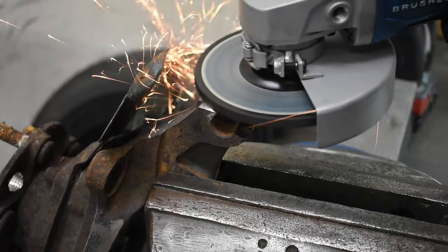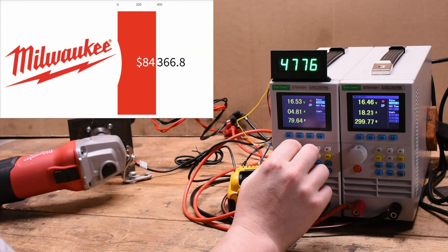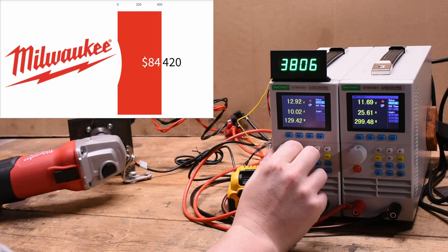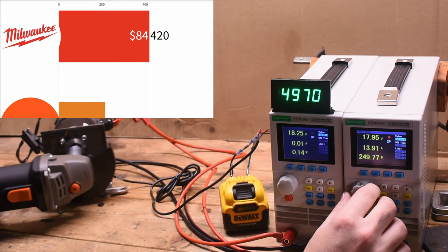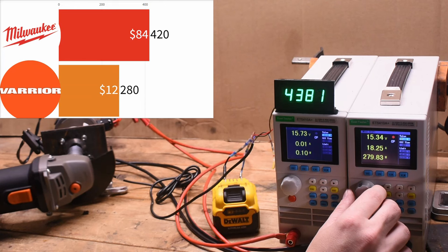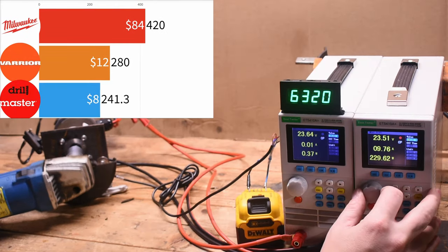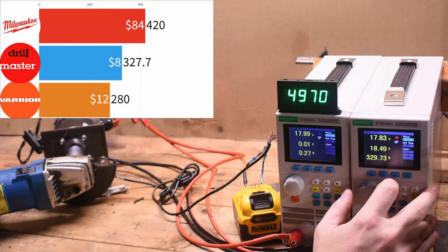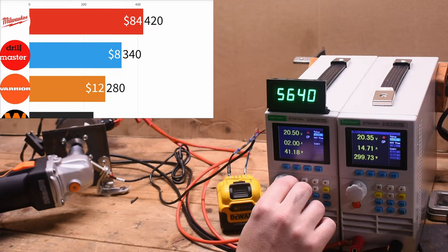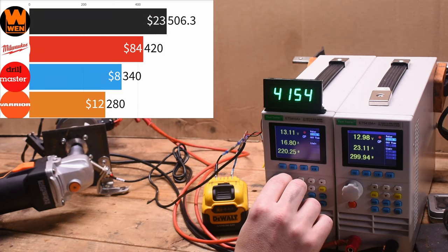Now let's turn things up to 11 and see if it can make it there. These tools are taxed until they cut out or RPM falls below 4000 — around half of what they're trying to run at — to see how many watts or horsepower they can generate. The corded Milwaukee makes up to 420 watts of output. The Harbor Freight Warrior vibrates its way up to merely 280 watts before stumbling in RPM and cutting out. The vintage Drill Master makes it much further, up to 330-340 watts. And the Wen — while being a 7-amp model like the Milwaukee — makes quite a bit more: up to 520 watts, dunking on the $84 Milwaukee and everything else here.